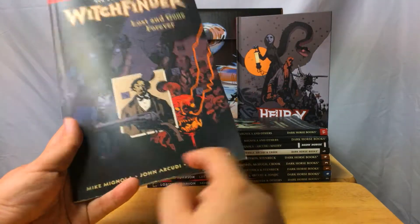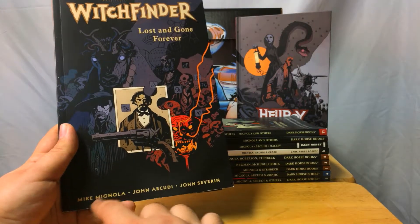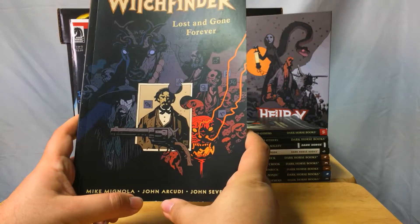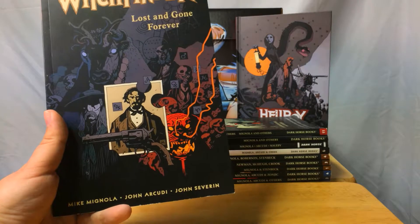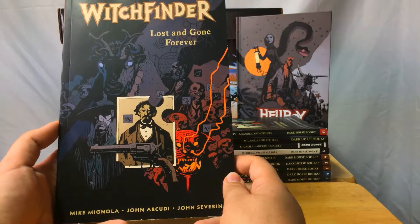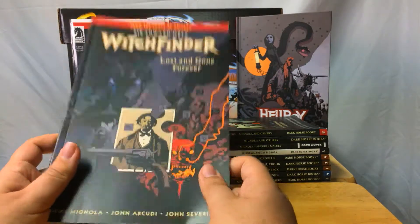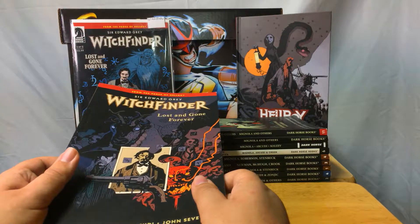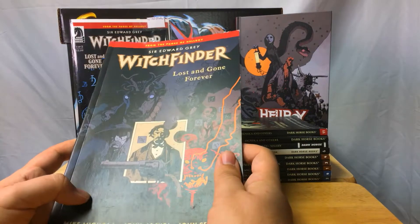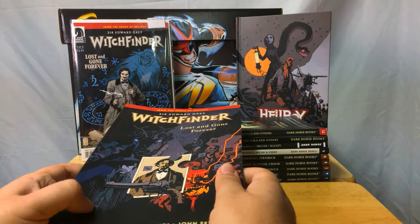It's written by John Arcudi this time — so Mike Mignola and John Arcudi. If you know the Mignola-verse, Mignola works on basically everything, but this is mainly a John Arcudi book. He was the writer on BPRD up through Hell on Earth. When Hell on Earth ended, he ended his role, so the last cycle — The Devil You Know — will be written by somebody else. That comes out in July and I will certainly be reviewing it.